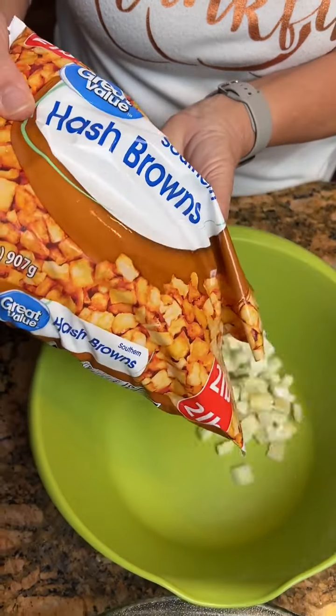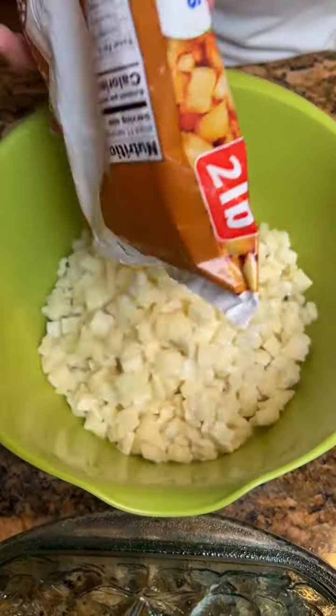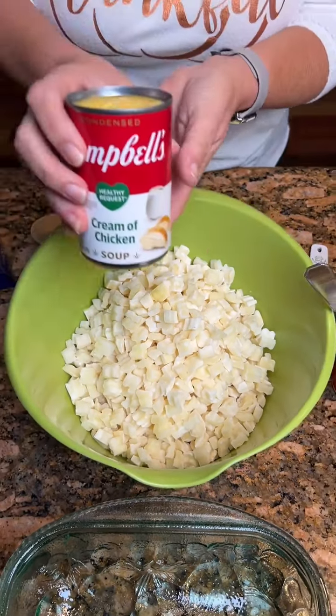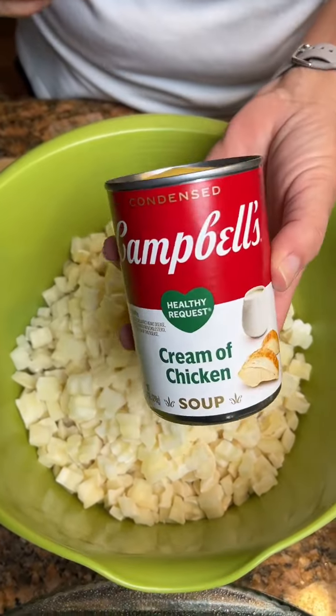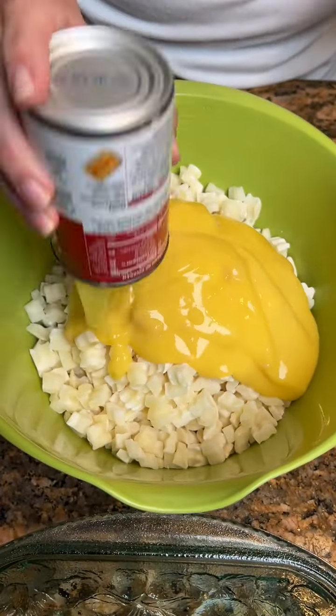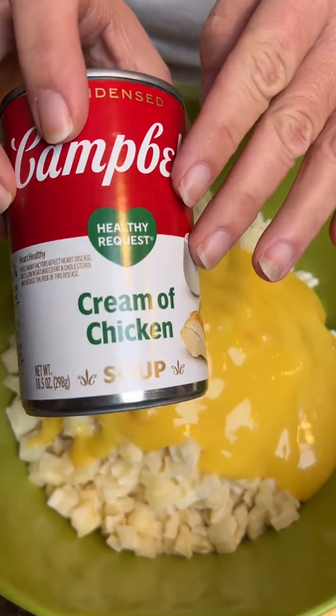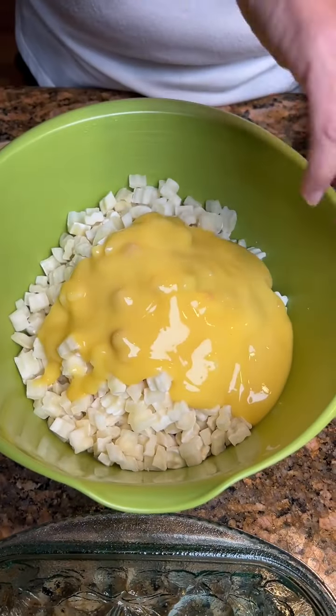All right, what do we got again? We've got some southern hash browns, which is sliced potatoes. And we've got a can of cream of chicken soup. Somebody got the healthy request. What does that even mean? It means it's got less sodium and stuff. We need that in our life.